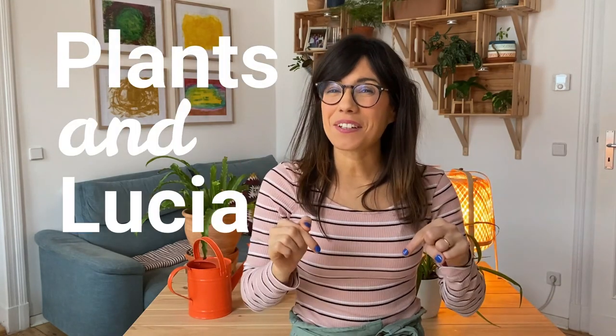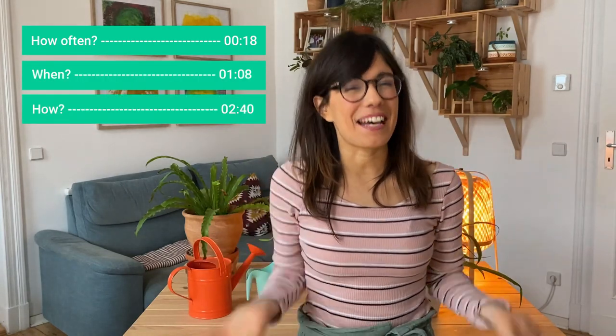I hope that you're doing well. In this video we're going to talk about how to water our plants in winter so we prevent overwatering them and they are happy.